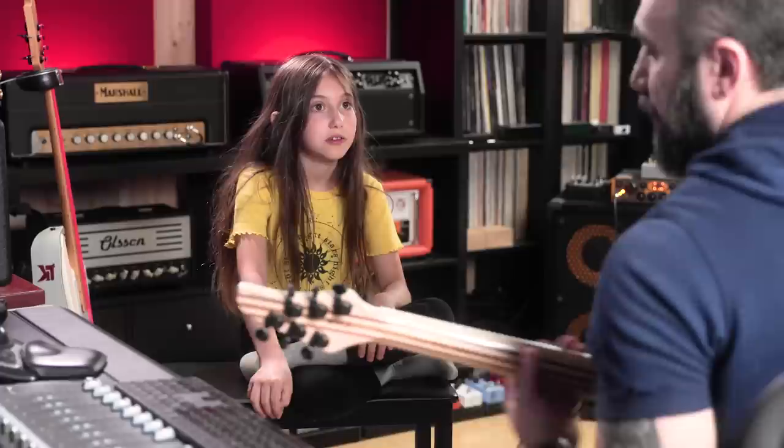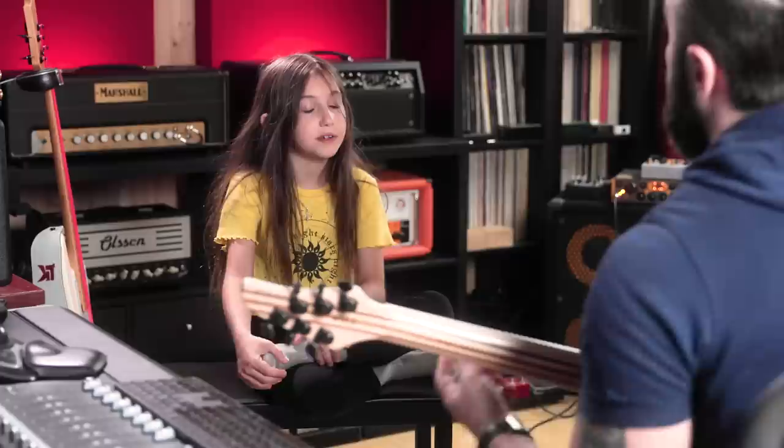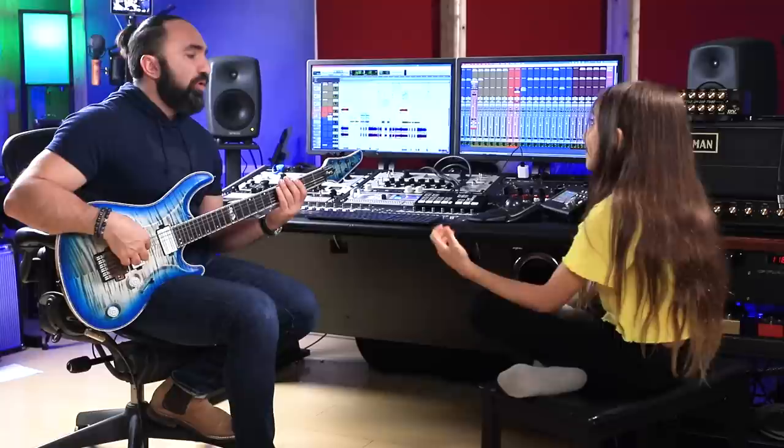Tell me the interval first — I'm playing from the G. Third? Fifth — okay, now show me and tell me where the fifth is on the fretboard. A string, fifth fret.